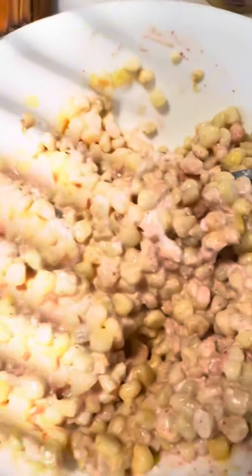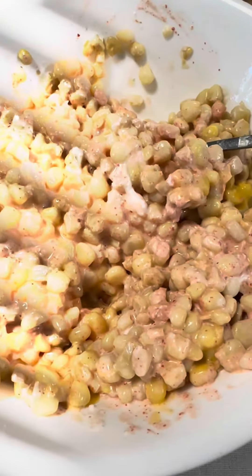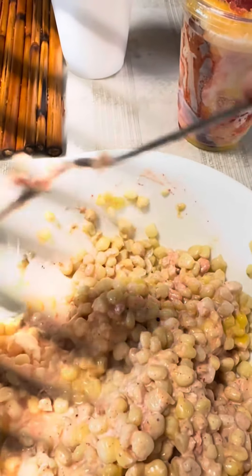Experience the authentic flavors of Mexican street food by trying elote, a mouth-watering combination of boiled corn kernels mixed with creamy mayonnaise, tangy sour cream or crema, and crumbled cotija cheese. The perfect blend of textures and flavors will surely tantalize your taste buds.